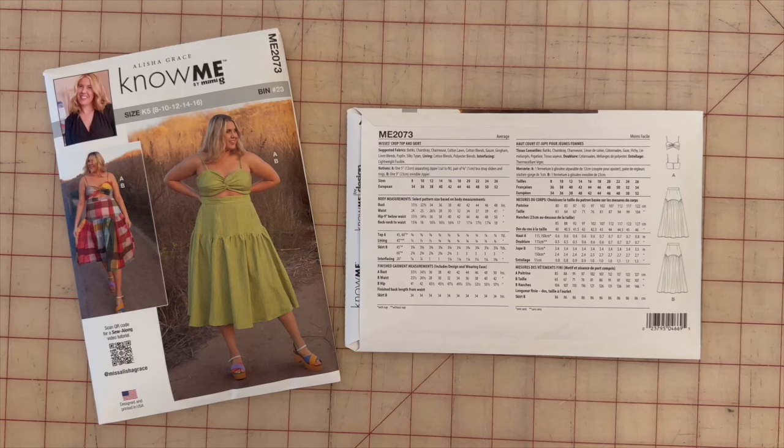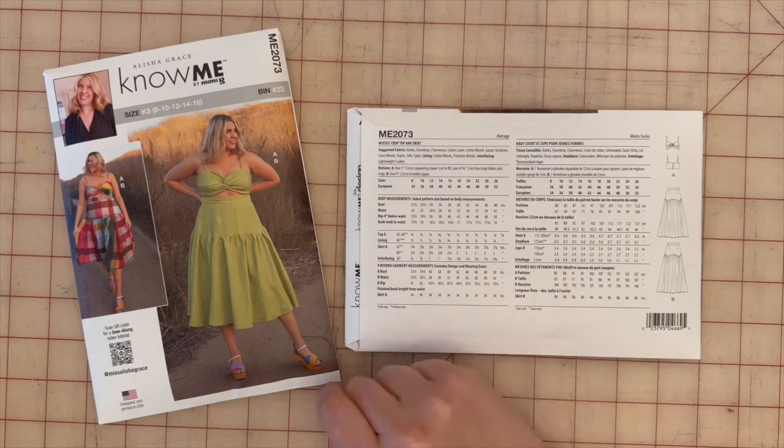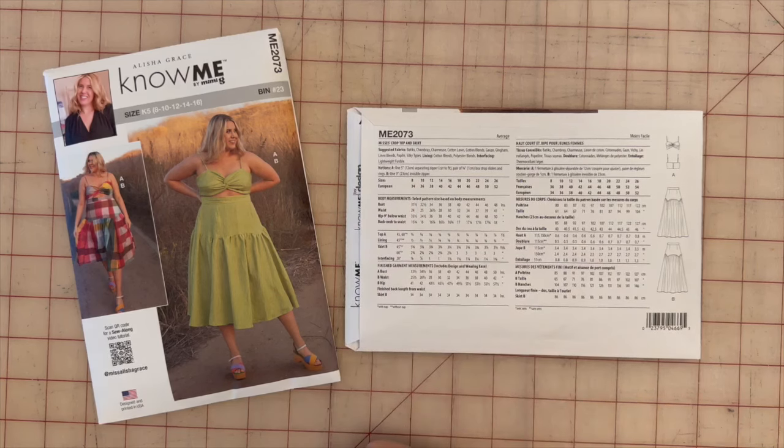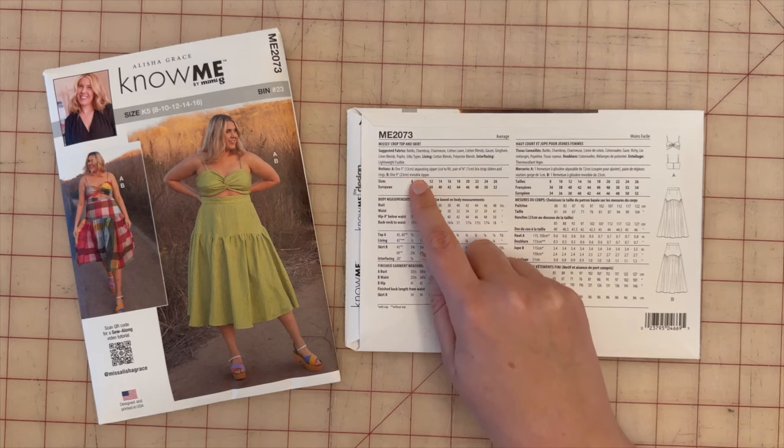This pattern also calls for lightweight fusible interfacing as well as two zippers — one five-inch separating zipper for View A and one nine-inch invisible zipper for View B the skirt.